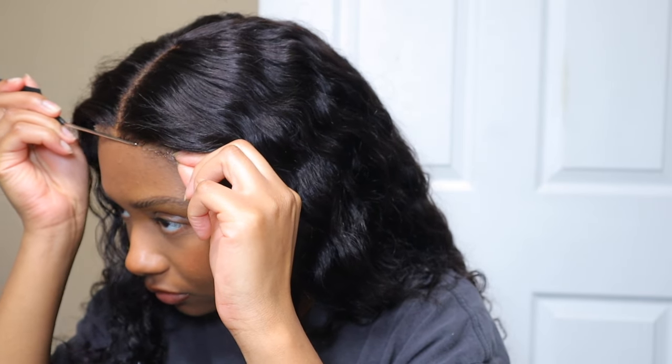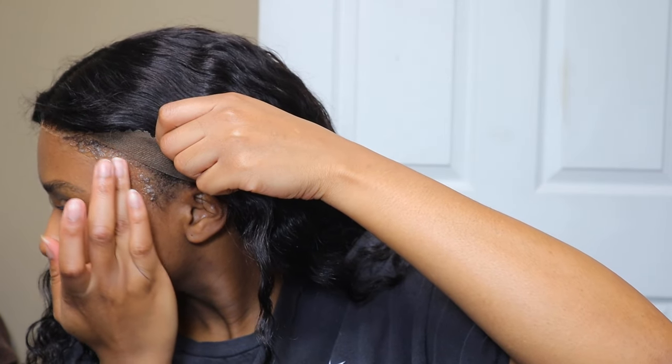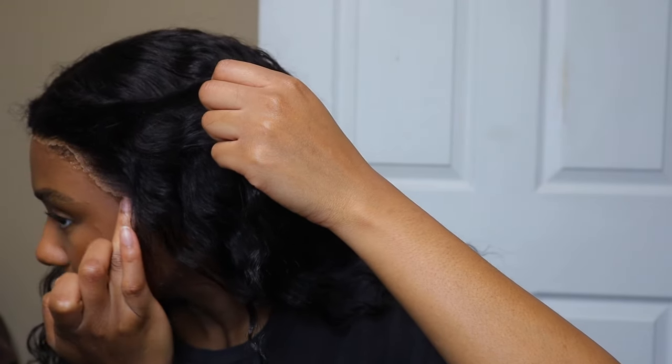Since this wig is glueless, I did decide to go in with some lace spray and lay it down. I showed you guys two little updos that you can do with this wig — this wig is extremely versatile. So if you're a girl that doesn't like glue but you want a 360 wig, this is the wig for you. I'm gonna have everything linked down below in the description box if you want to check out Hermosa Hair and try out this new snug fit 360 lace wig.